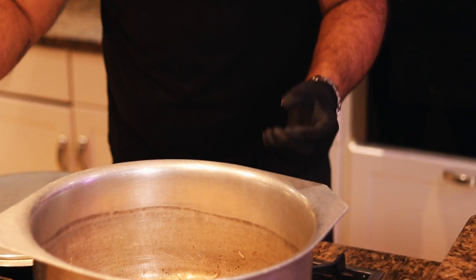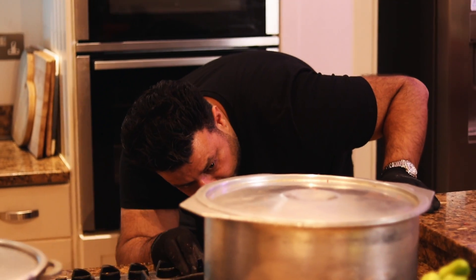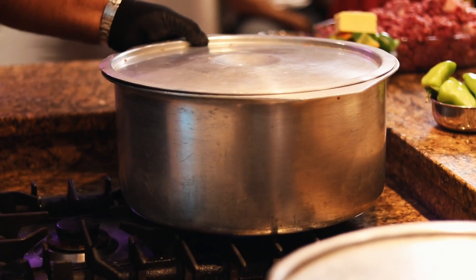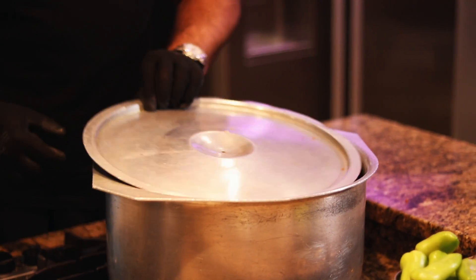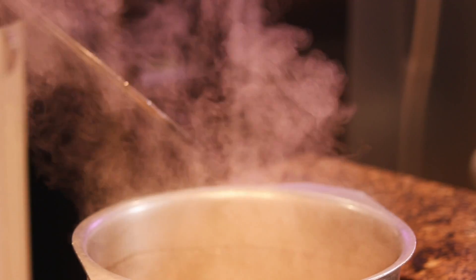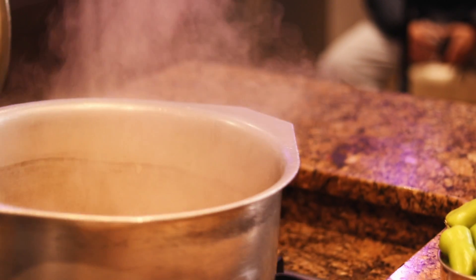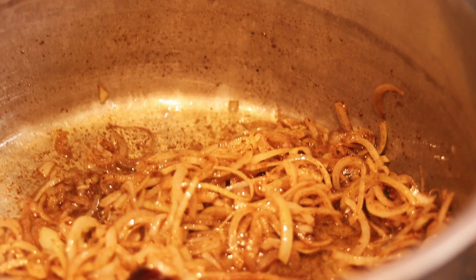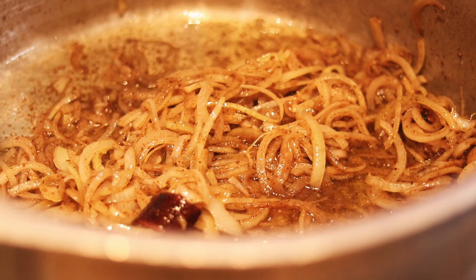What's important now is the heat goes down — we need to keep the heat low. The onions release water, and the steam created makes the onions dissolve. That's the main point: we want to dissolve the onions. The whole purpose at this stage is to fuse the oil with the onions and the spices.